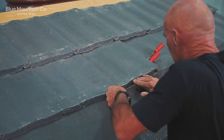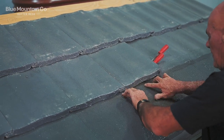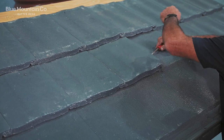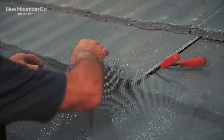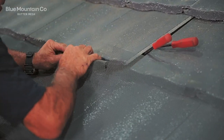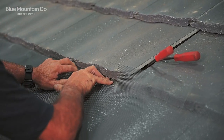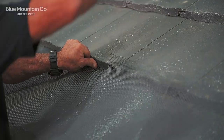You can see now that we're slotting that mesh under we're getting a nice flat flush finish. Note that we've got a pretty flat tile here — you might have a tile which is far more sculpted than this, so you might have to massage that mesh a little bit just to get it to conform to the shape of those tiles. The mesh is pretty pliable; it's aluminium, and as you press it down you'll be able to wedge it into each of the nooks and crannies.